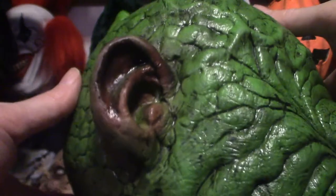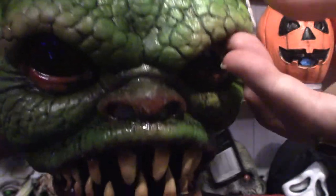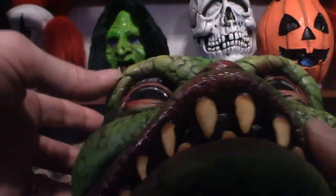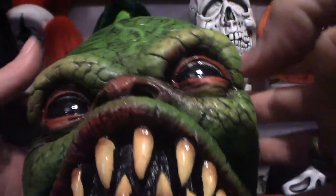As you can see, it's got throbbing membranes here and the color scheme is very cool. The creepiest part about it is the eyes — they're jet black, as you can see. Very cool.